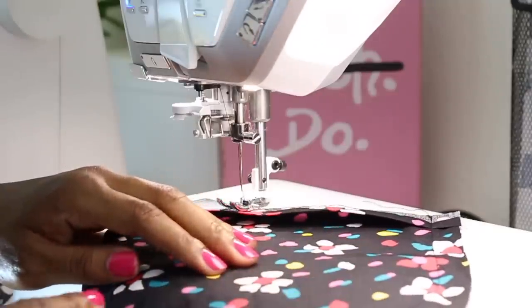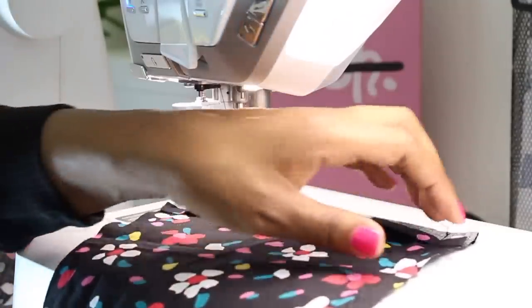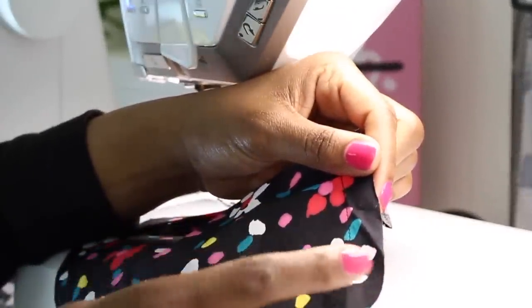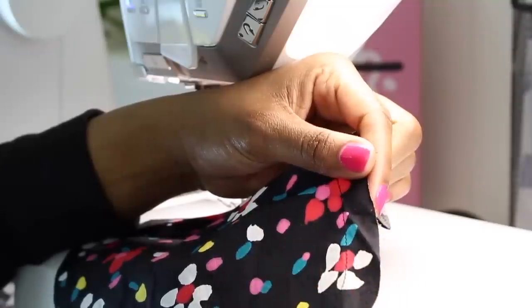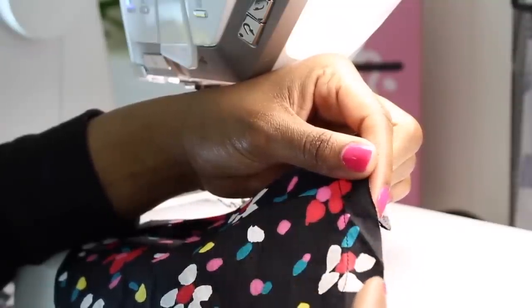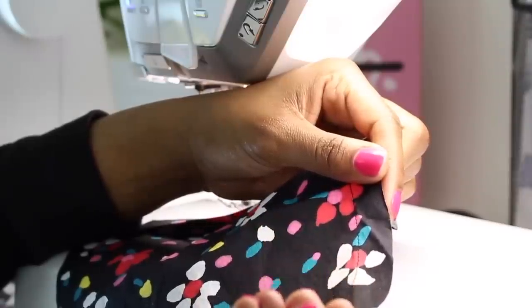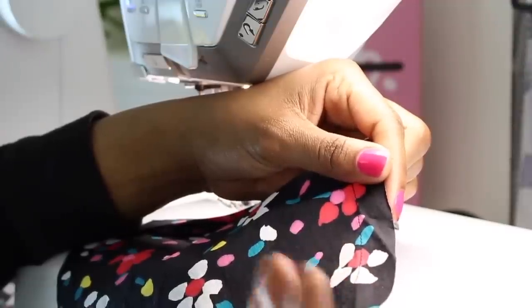Now that we went all the way around the pocket on the seam line, I'm going to change to my basting stitch and a quarter of an inch inside the seam allowance — not inside the pocket, just in the seam allowance at about a quarter of an inch. I'm going to do a basting stitch along this curve. We'll be able to pull it up to gather it, making it easier to press flat so we can sew it onto our jacket.